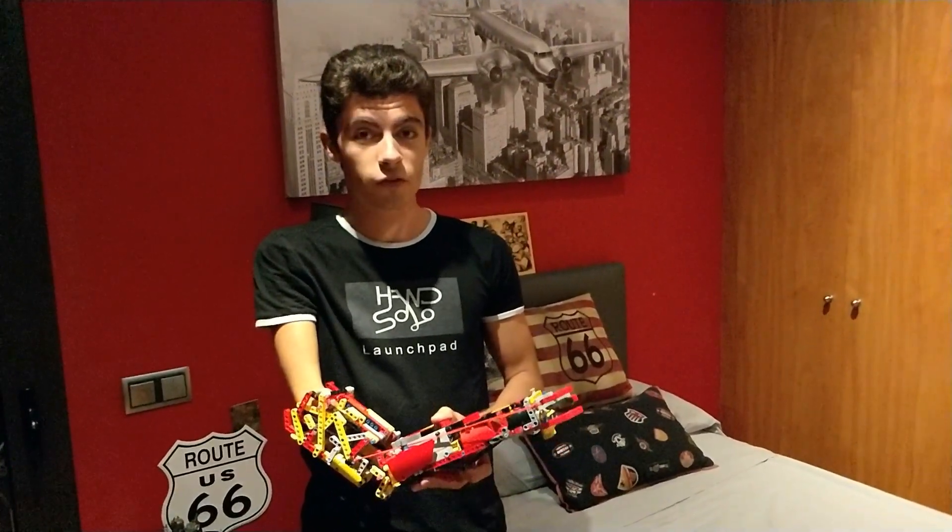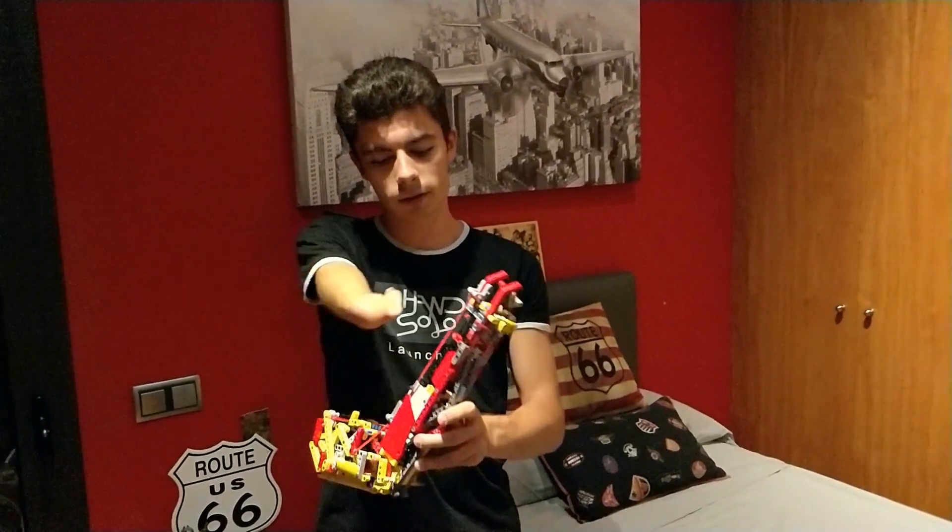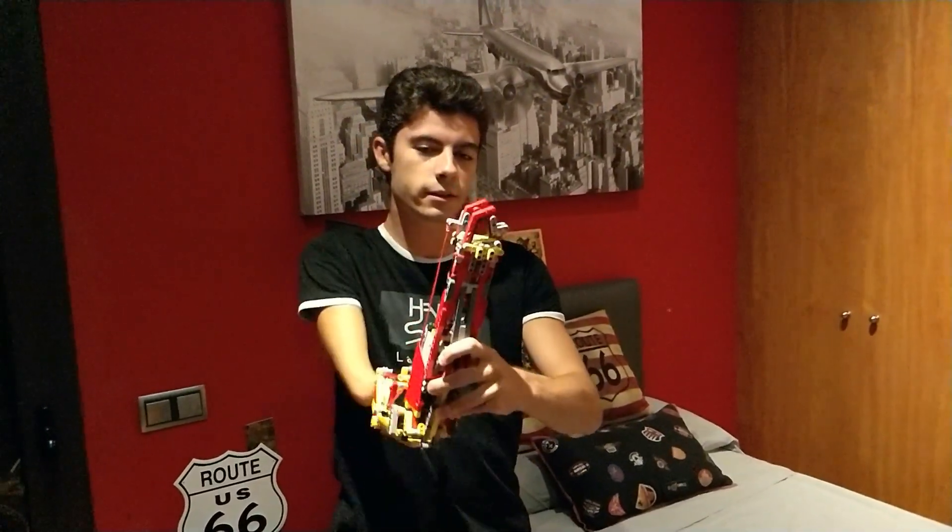If you remember, on my first video, I showed you how this works. Some cables, some movement, and the hand opens.